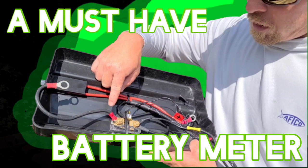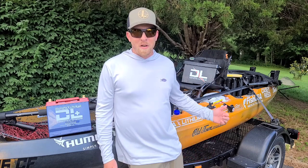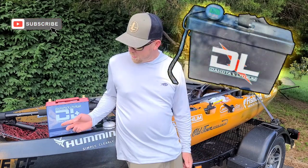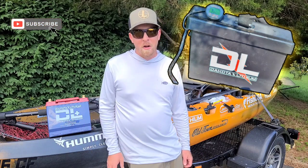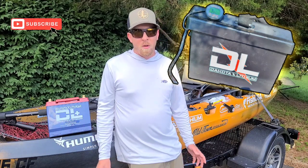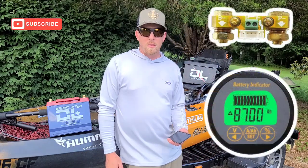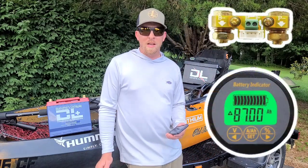Hey guys, I'm here today switching out my 100 amp battery in my battery box with a new 135 amp battery from Dakota Lithium. While I'm at it, I wanted to show you the battery meter that I'm using. The battery meter is called the AILI battery meter.